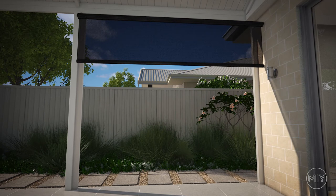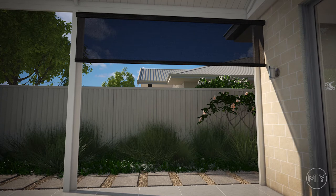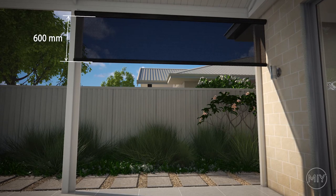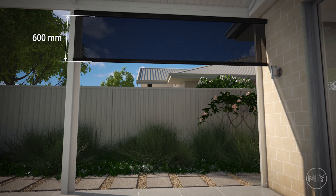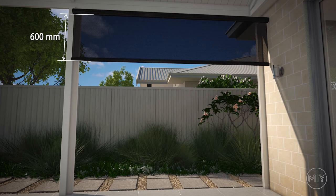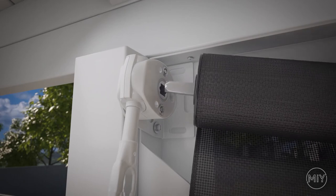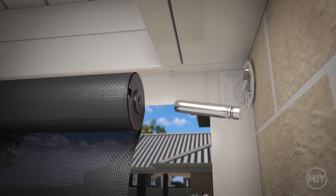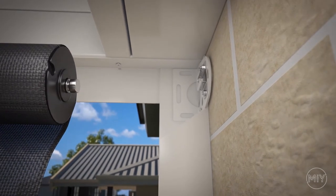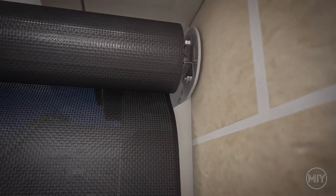Step 5. Installing the blind. Before installing the blind, unpack it and get it into the correct position. Unwind the blind approximately 600mm as this makes the installation a little easier to manage. It is always easier with someone holding the other end, so find yourself a buddy. Push the operational side of the blind into the gearbox. Then place the pin to the opposite side of the blind, making sure the grooves of the pin are facing outwards — this allows the pin to slide smoothly onto the mounting plate of the bracket.